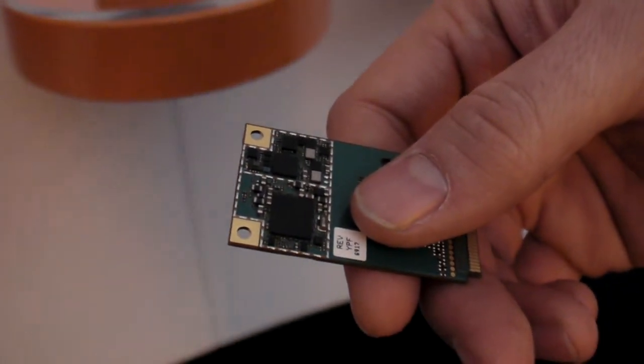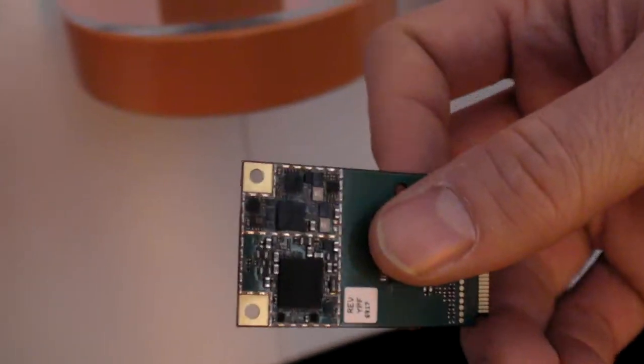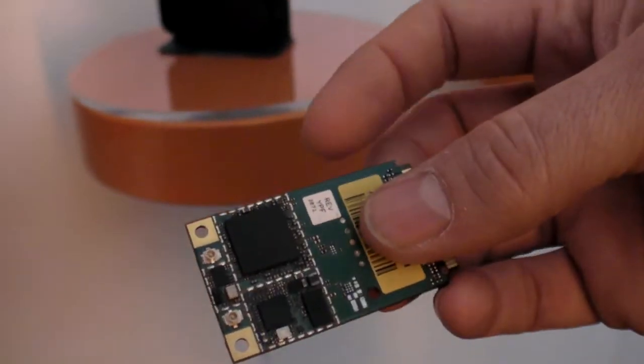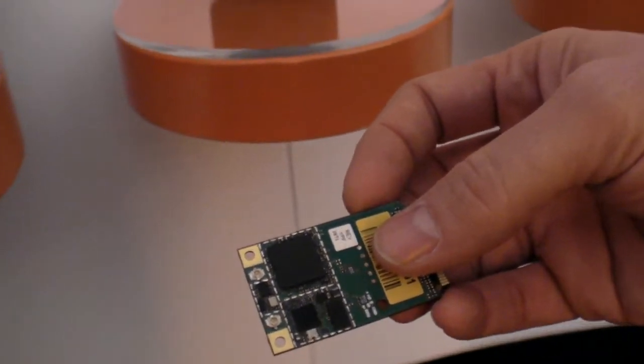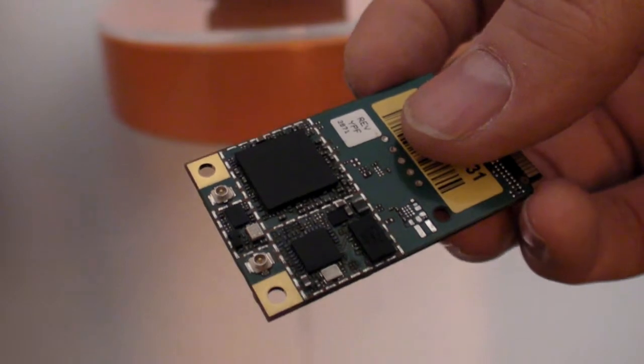So this is the board — that's how it looks. This is actually the footprint of the 21 megabit modem, and it also includes a GPS that you can see between the antenna connectors up there.